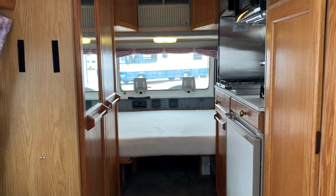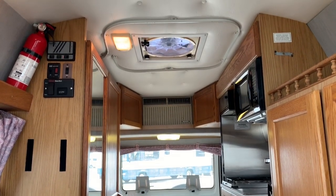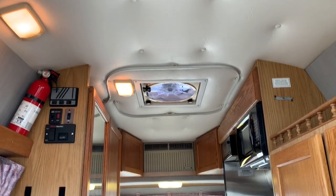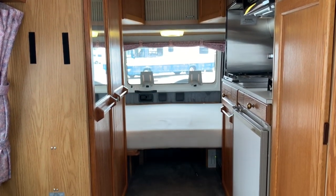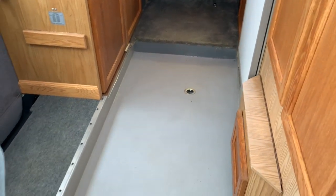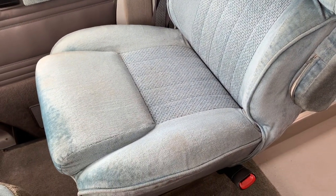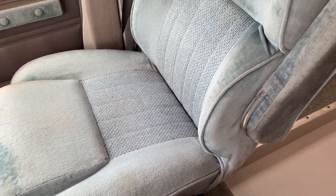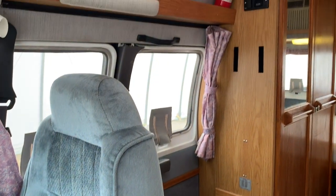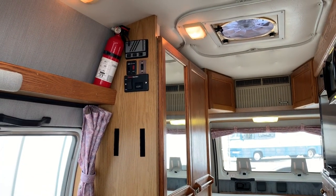Alright folks, we are inside of this Road Trek 190 Versatile. As always, I am going to start at the front, make my way to the back of the coach, then come back towards the front to try to get you a few different angles of the inside of this RV so you can get a feel for the space as well as the overall condition of this unit. Passenger seat fabric all looks in pretty nice shape. We've got our control center up here on the side cabinet.